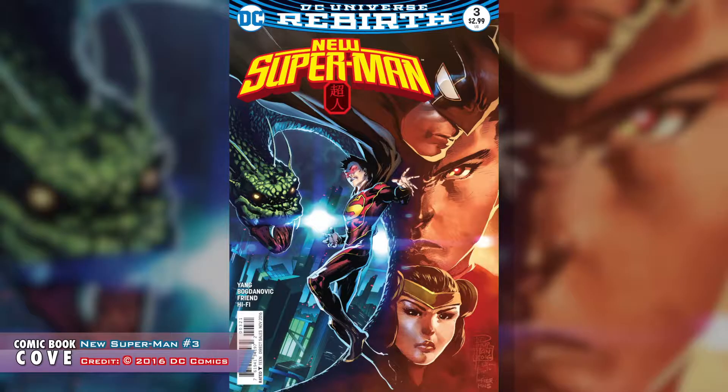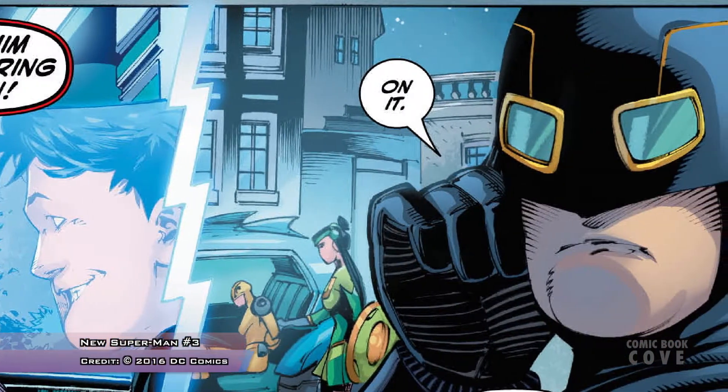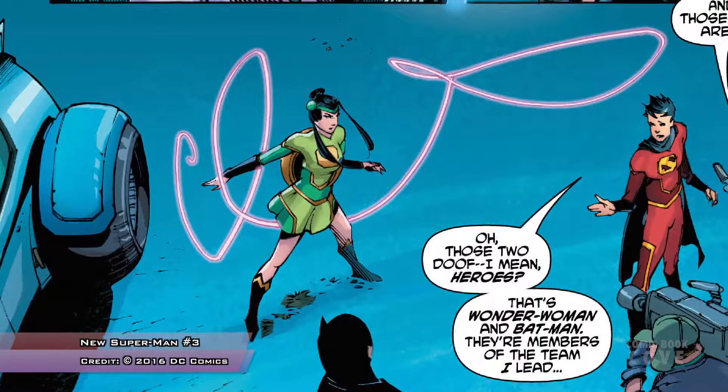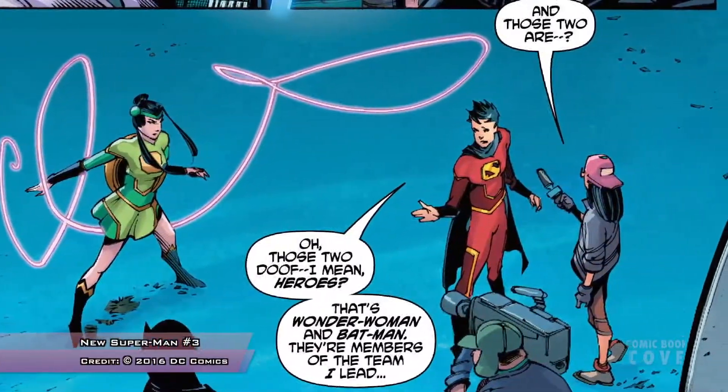We're back in the super-powered section — more traditional, non-cosmic powered heroes, possibly alien in origin but operating on Earth. New Superman number three, 'Made in China' part three. I'll be honest: when I first started reading New Superman I wasn't very excited about it, but these last two issues I'm warming up to it. Kenan's Superman is starting to get his own universe of characters.